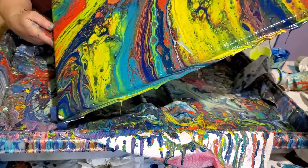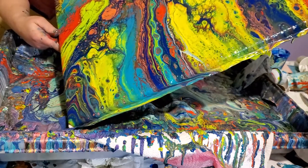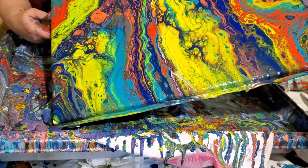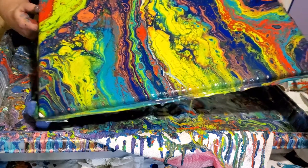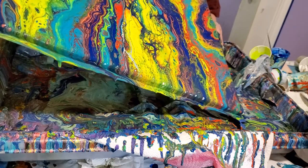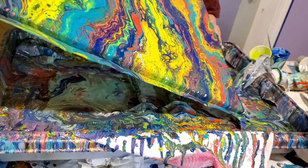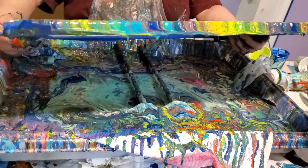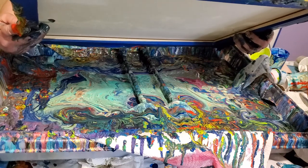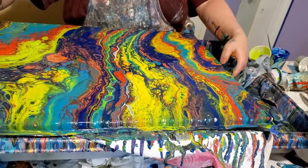I'm getting close to thinking I've poured enough off. I'm going to leave it just like that. I'm not going to keep messing with it.